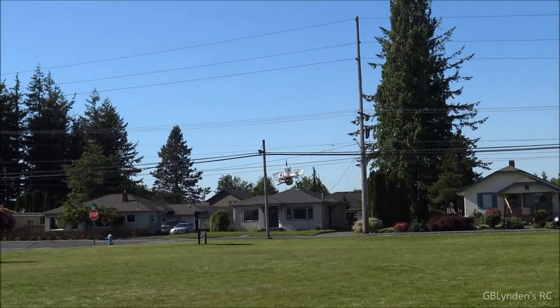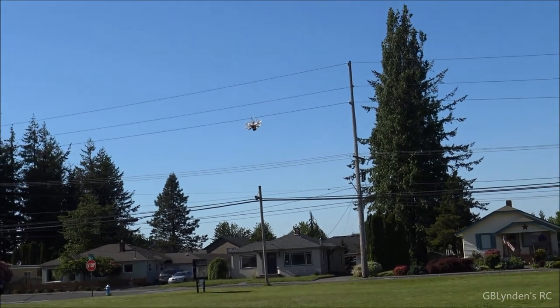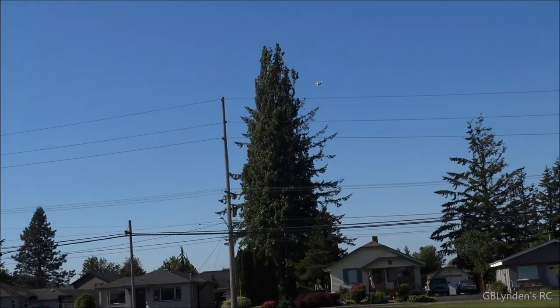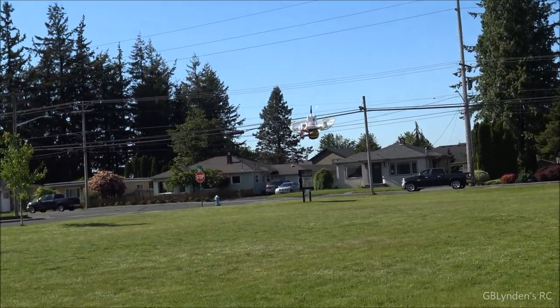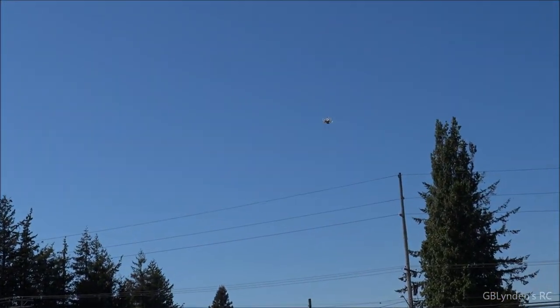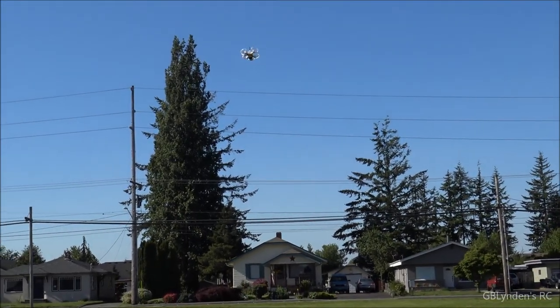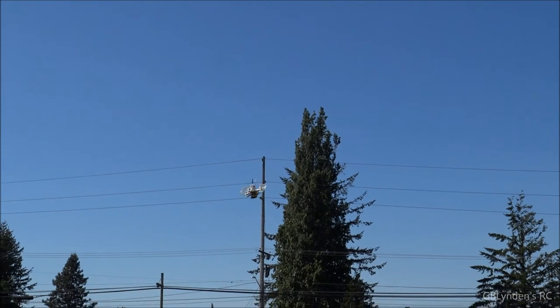I've got a Babel Bat 850 on it, which is basically a Hyperion 850 that has been lightened a little bit. And we're doing this flight line of sight — this is the maiden flight outside.